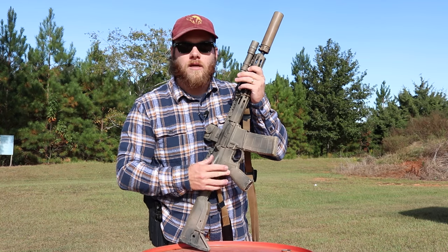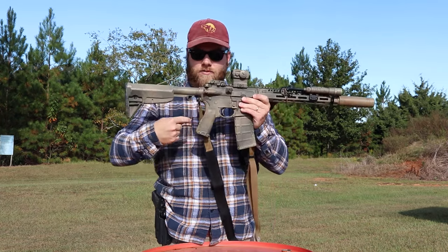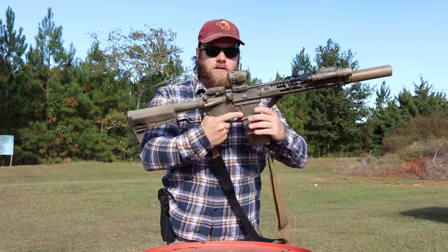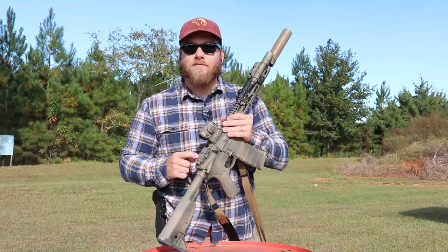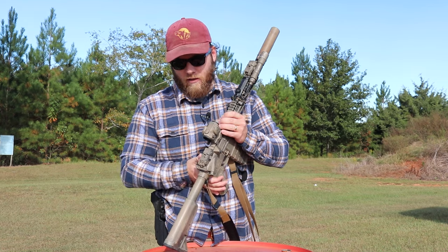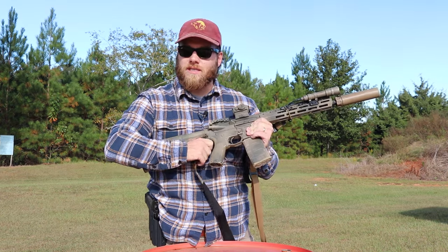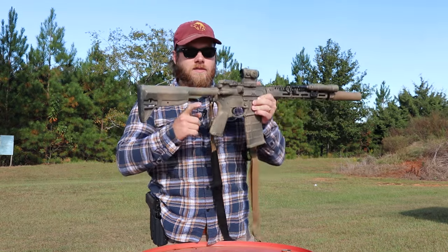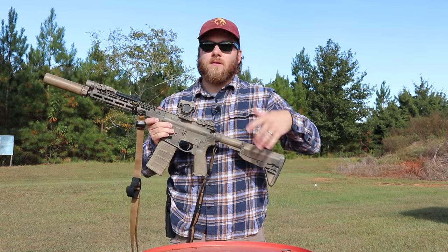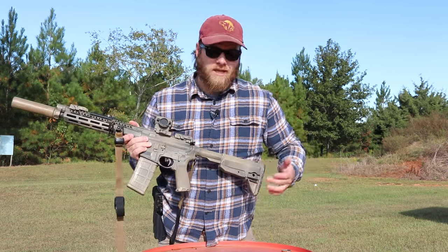We have the standard BCM Gunfighter grip — a more straight angle compared to the old A2 grip. I like how it feels in my hands, no complaints. Back here we have the Magpul backup rear sight, just standard polymer. Further back is another D-shaped QD swivel. I run the sling attachment points close together — one up front and one here — which makes maneuvering easier, though I can move it back if I choose.